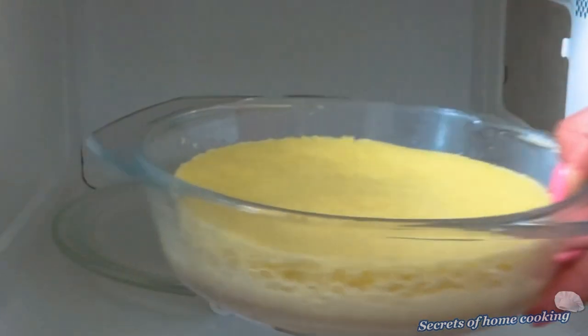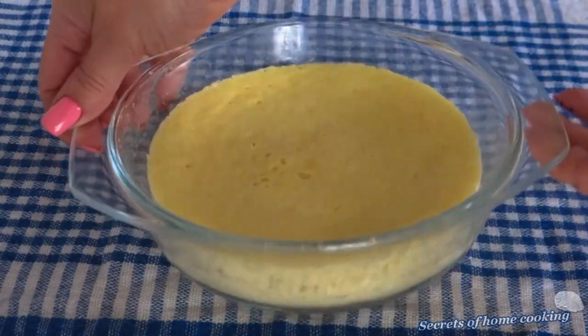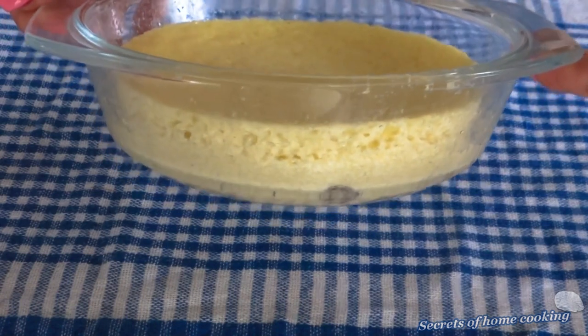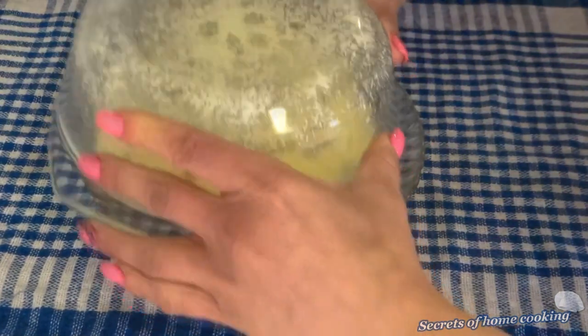It's done. Let the casserole cool completely to room temperature. Quick and delicious breakfast.